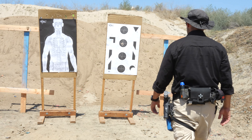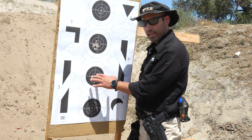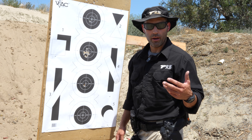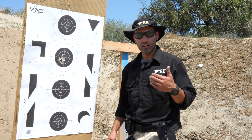Five rounds in essentially the black of where I want to hit it. Now I'm working my fundamentals, and I got that pretty good. So then I'll go ahead and add a little bit to that.